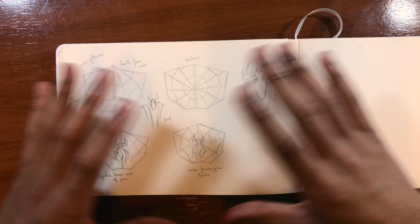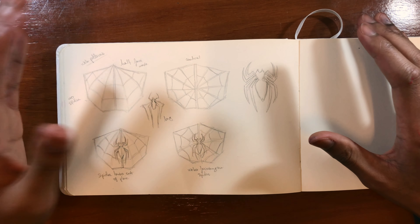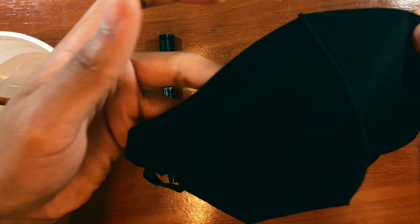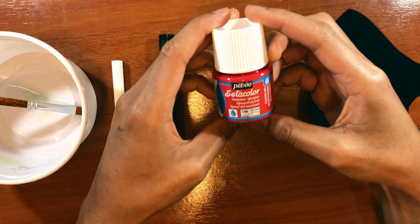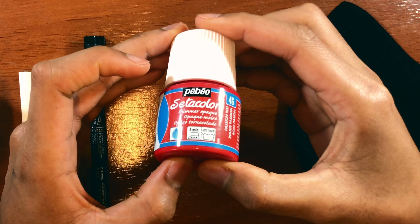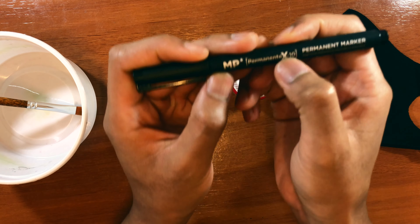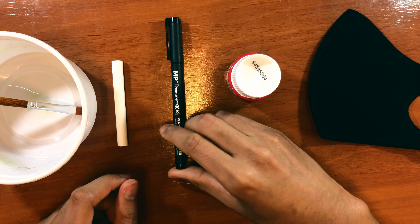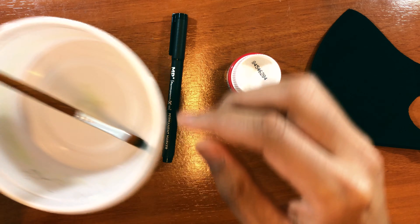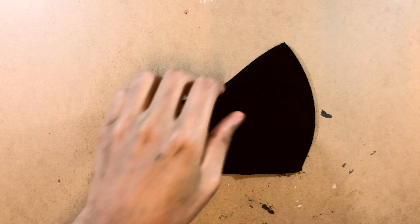In today's video I'm going to be making this design, but feel free to make any of the other designs. The materials we're going to use are: first, a reusable mask; second, a Pebo Setacolor 46 Passion Red — any acrylic or opaque paint will do; third, a permanent marker, preferably a thicker nib since thin nibs dry out quickly; chalk to sketch out the drawing; and lastly a bowl or cup of water and a paintbrush.